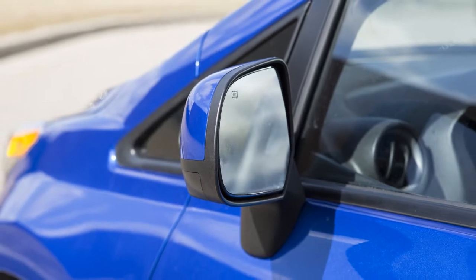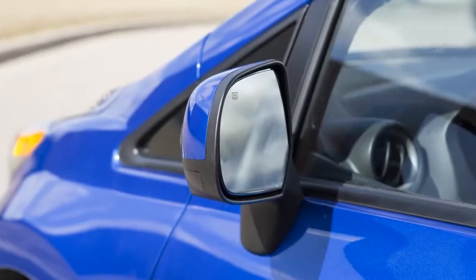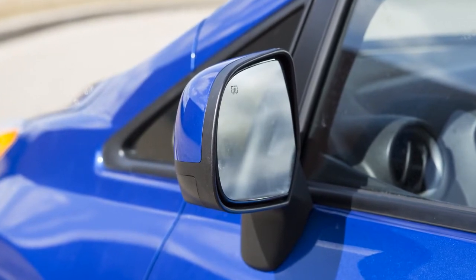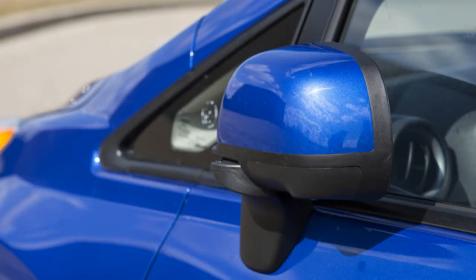When you have the mirrors positioned properly, put the switch on its center neutral position. You'll thus avoid accidentally changing the mirror positions. Your vehicle's outside mirrors can also be folded in — simply pull the mirrors toward the door to fold in.